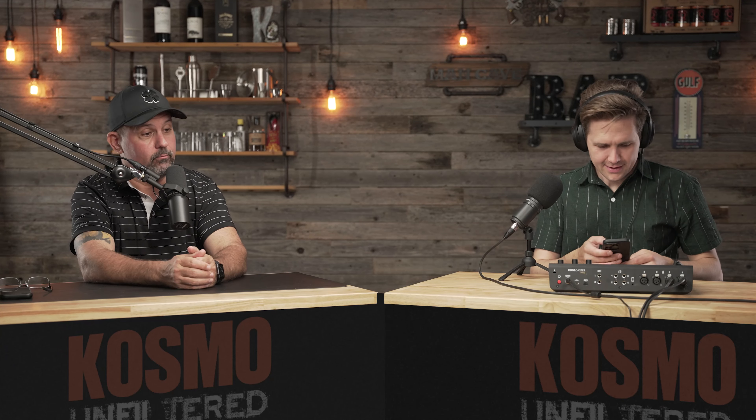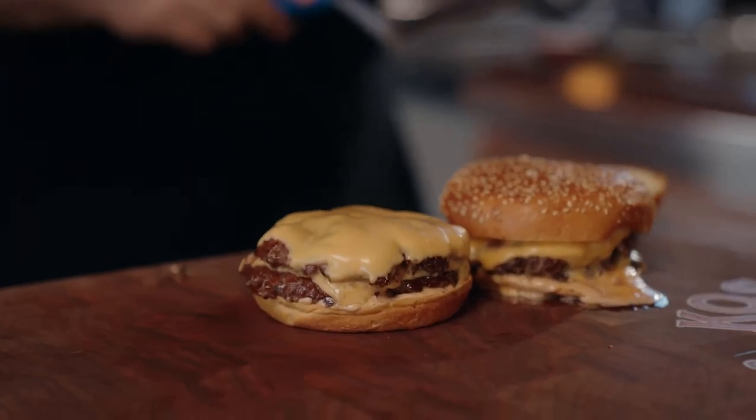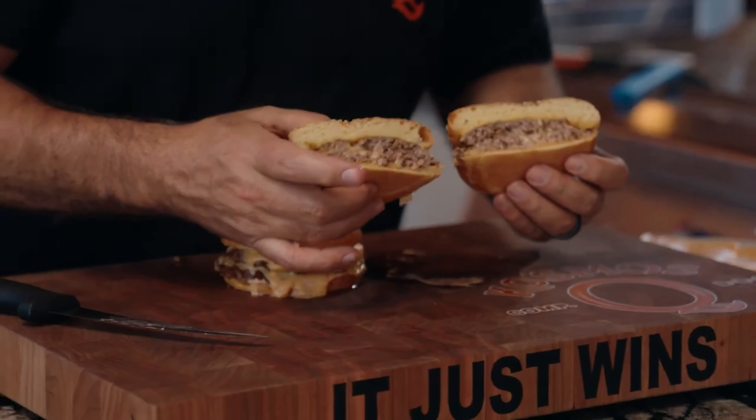Welcome, welcome to Cosmo and Wes talk bullshit about barbecue and recipes we've done that we've pulled out of our asses. So today's going to be a good one. Today we're going to talk about remaking Guga's version two of his life-changing burger.